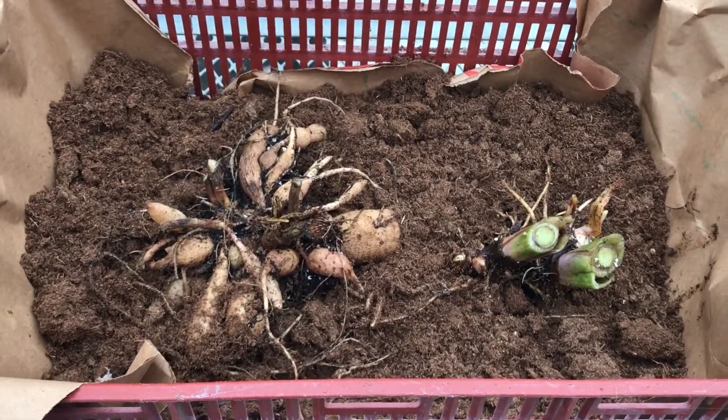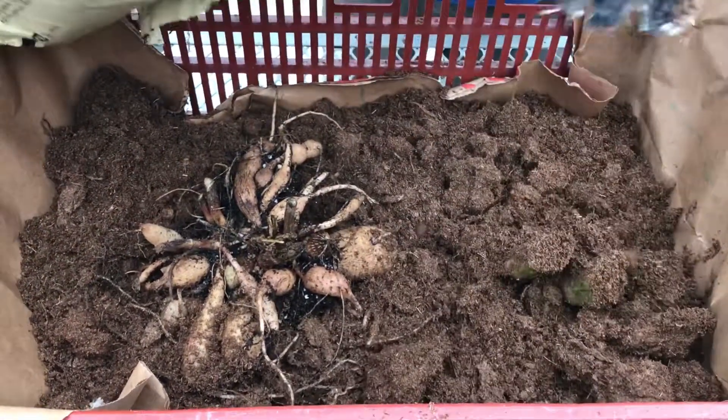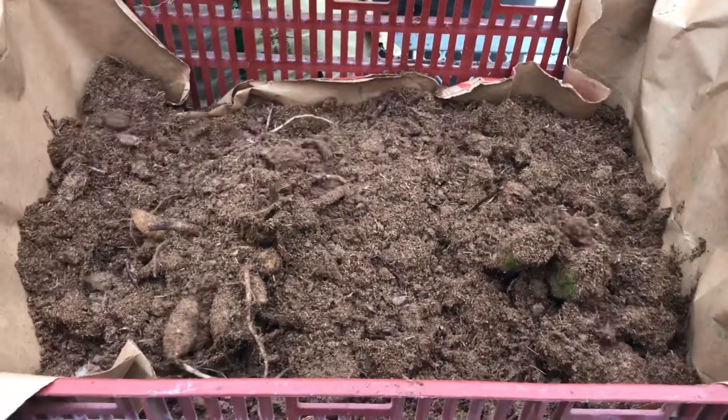The key is to buffer moisture levels. Too moist, and issues of rot may arise. Too dry, and the stored plant may shrivel up. Be sure to check moisture levels frequently during the storage period.